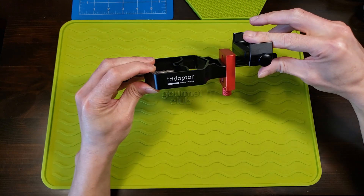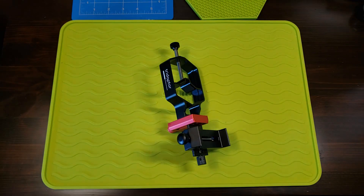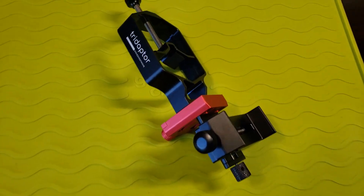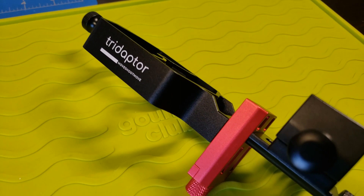Try the adapter by Move Shoot Move — go get one! Thanks for watching. Please give the video a thumbs up if you liked it, and leave a comment down below if you don't. Also, please consider subscribing to my channel for more future projects. All right, until next time — see ya!